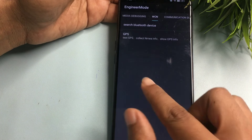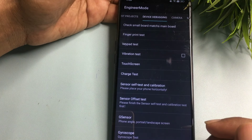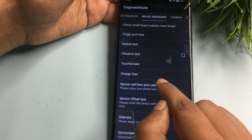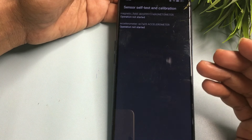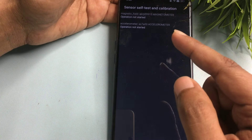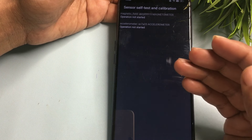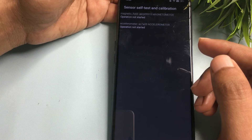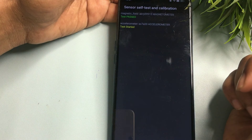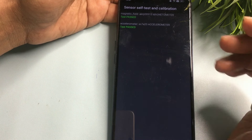After confirming, slide your phone to the left side and reach the Device Debugging option — you can see it showing here. Click on Sensor Self-Test and Calibration. You will see two or three options, all showing 'Operation Not Started.' Click on each option to start them and continue clicking until you get a 'Test Passed' message. You can see: test started, test pass — both options now show test pass.